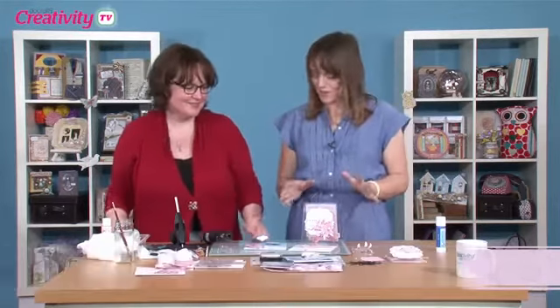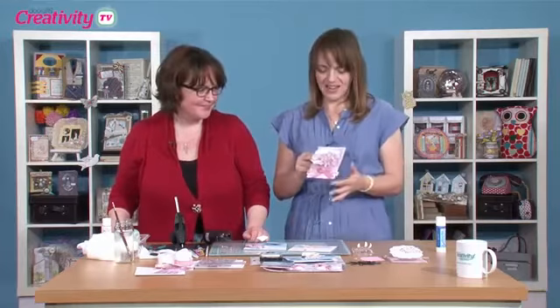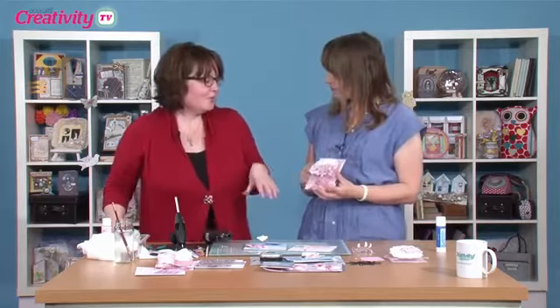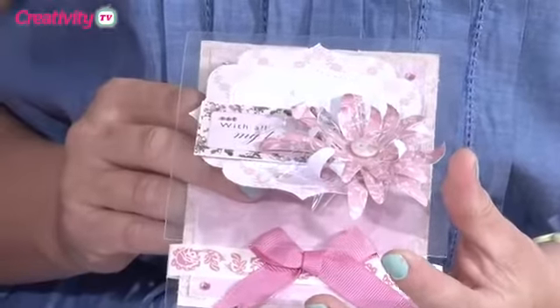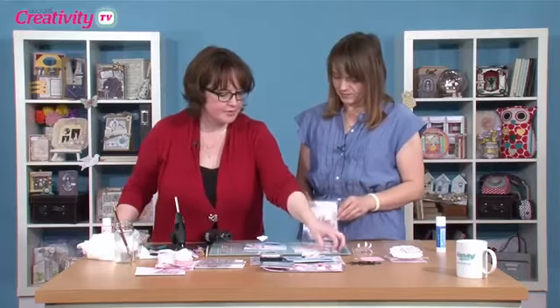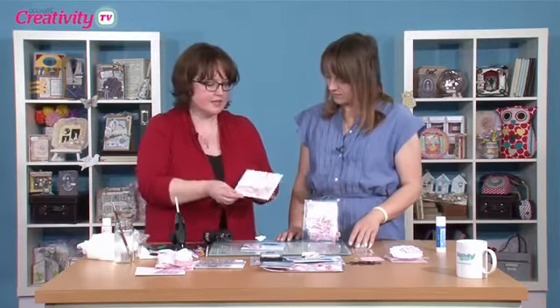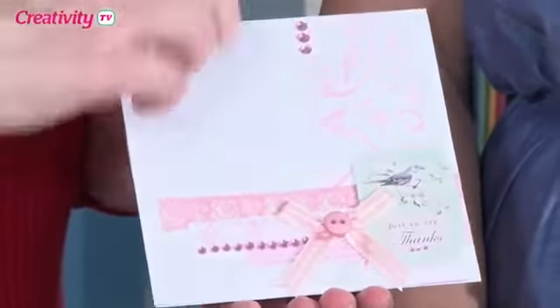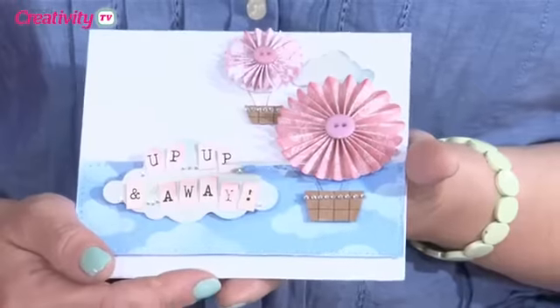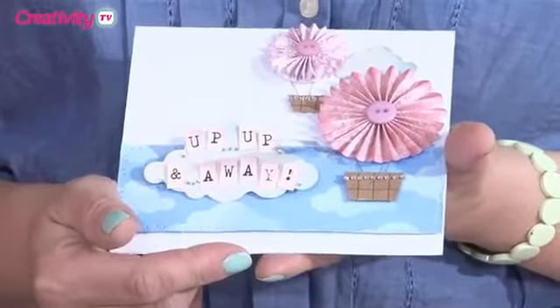Hi there, I'm Katie and today I'm joined by Becky James. Becky's going to show us three cards using lots of techniques using acetate. The three main techniques we're going to look at are shaping acetate, using embossed acetate for printing, and using acetate to make your own stencils.